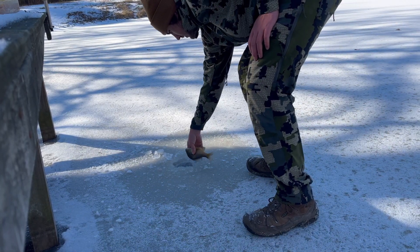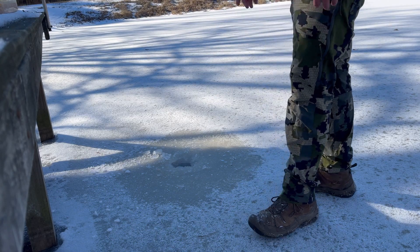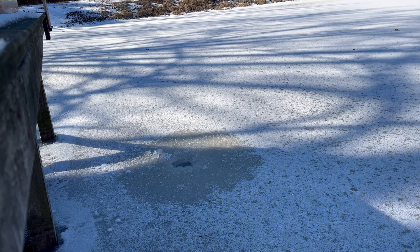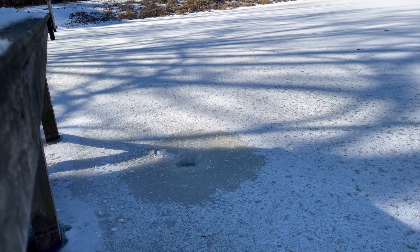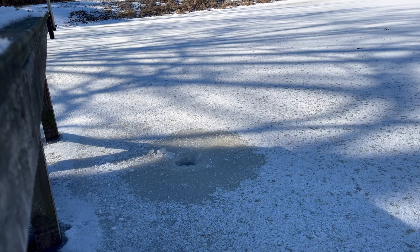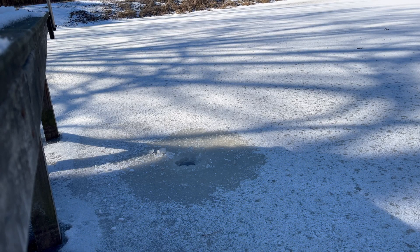I was worried the hole wasn't going to be big enough. Go ahead, buddy. I was worried that the hole wasn't going to be big enough, but clearly it was — just barely, especially for one that size. That was a good one — that was a keeper. Alright, well we got our first one down. It was a success. Let's see if we can't replicate that.